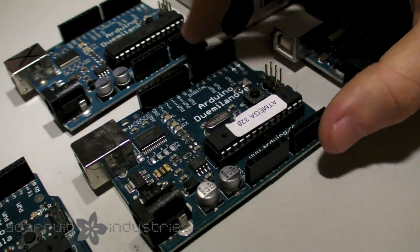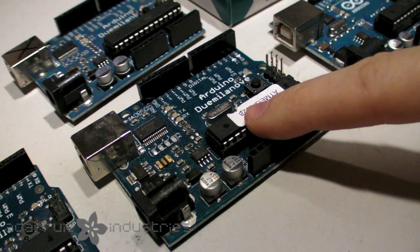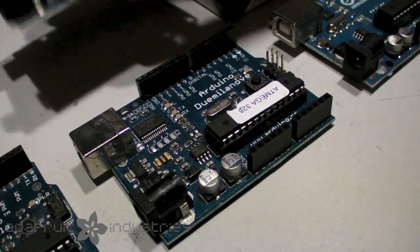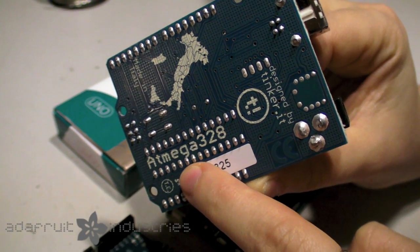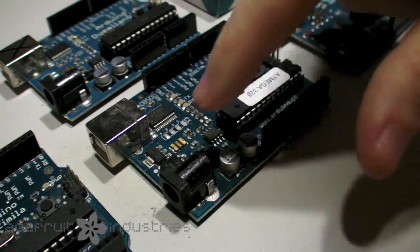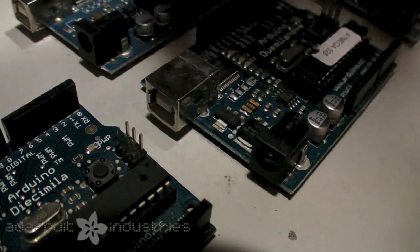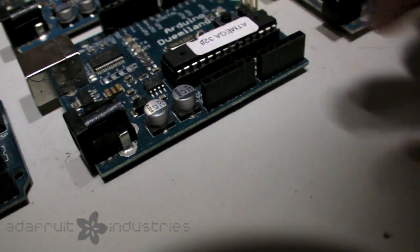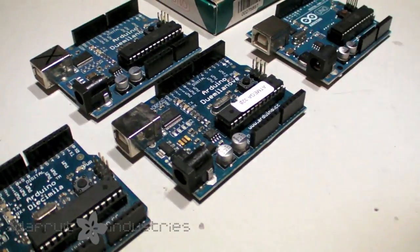Then, about a year ago, they came out with the Arduino Duemilanove — that's the 2009 version. This came with an Atmega 328 chip, so it's a 32K chip — four times as large as the NG and twice as large as the Diecimila. Sometimes they also had Atmega 328 written on the bottom instead of on the chip. These used the same FTDI chip for USB, except they got rid of the jumper. Instead of a mechanical switch, there's now an electronic switch that switches between DC or USB, whichever one has power. There's still the same header, crystal, and button. So this was very similar to the Diecimila, except there was no jumper necessary to switch power.